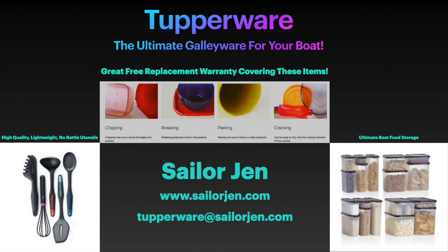Hey guys, this channel is sponsored by Tupperware rep Sailor Jen. Tupperware truly is the ultimate galley wear for your boat and comes with a great warranty. They are the ultimate source of high quality, lightweight, low-rattle utensils, dishes, and cups for your boat or home. Their unbeatable food storage containers are the only food storage devices approved for use by the US military. Don't have heavy and noisy galley wear on your boat — go to SailorJen.com today, check out all their offerings, and order your new galley wear. Email questions to Tupperware@SailorJen.com.